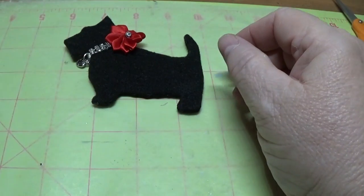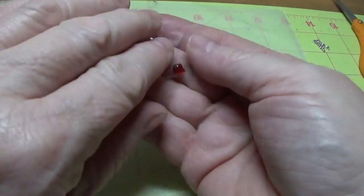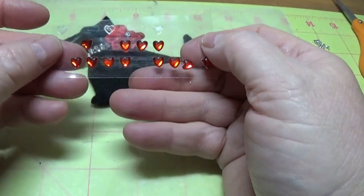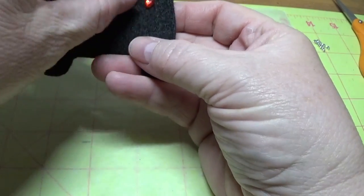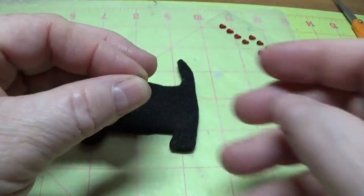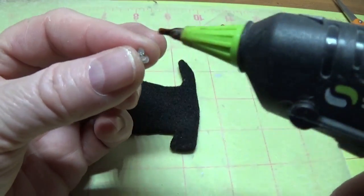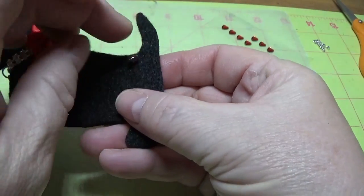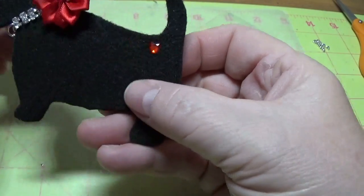I had some teeny tiny hearts from the Dollar Tree — I got these on Valentine's Day and they had four different sizes in the pack. I thought it might be cute to put a tiny heart on his rear end. I'm going to take my detail hot glue gun — I'll also have a link on my blog for this under my little Scotty Dog tutorial — and put it right there, just like that. So now we're going to do the top part.